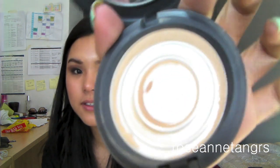The MAC Blot Powder. I have finished three of these. As you can see, I finished it really down to the pan — there's basically nothing left that you can use. This is a great powder if you're looking for something to mattify your face throughout the day when you're out and about and feeling oily. I don't particularly like using blot papers because I feel like they take off makeup. These do a great job, so I always have one in my makeup pouch.